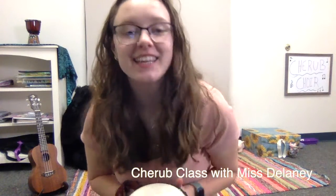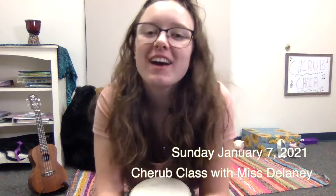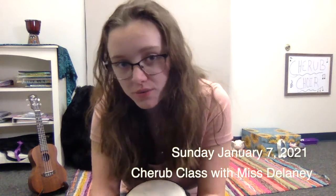Hello everybody, it's Ms. Delaney. Welcome back to Cherub Choir and Happy New Year. I have a really, really fun new instrument to show you today.